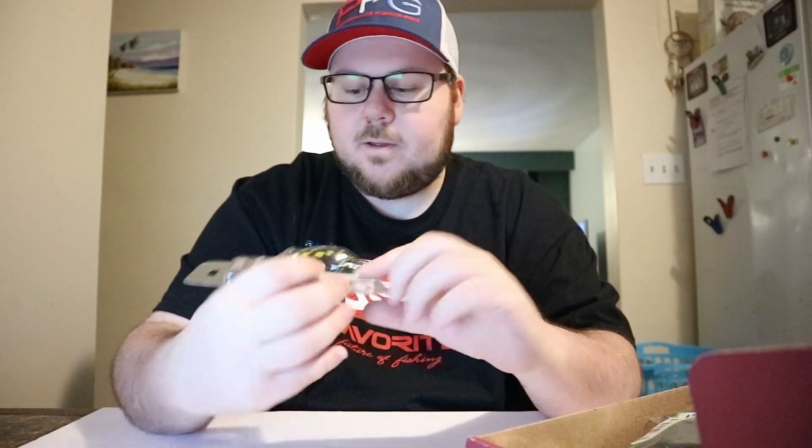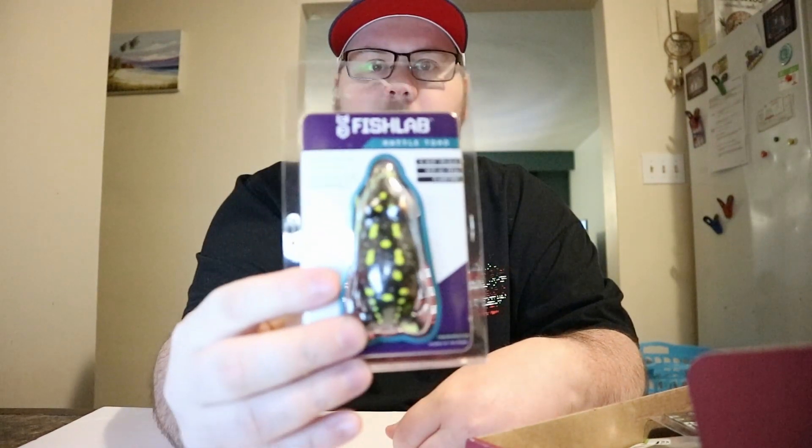So we've got an RTB unboxing here and this is from January, so it came late. They usually have about six things. I didn't get a card in this one, so I looked up each tackle item online to find out what they had to say and their prices. I found this first item on Fish Lab Tackle — it's a Rattle Toad in the color Black Frog, two and three quarters inch, three quarter ounce, listed at $10.39.